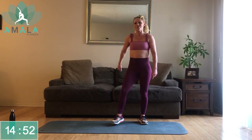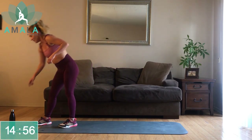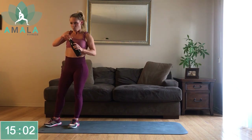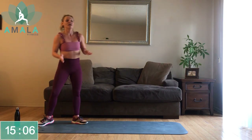Good news — we've got our one-minute break. You guys made it through your first set! Grab a sip of water, towel off.